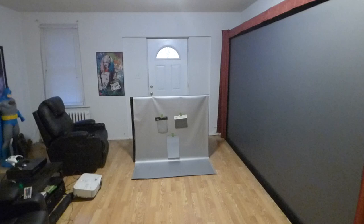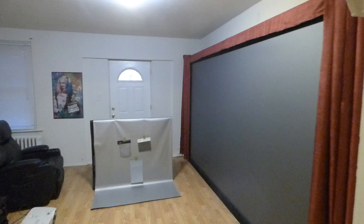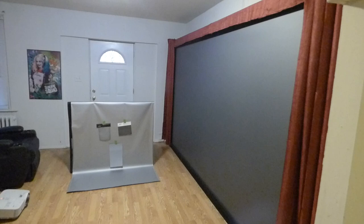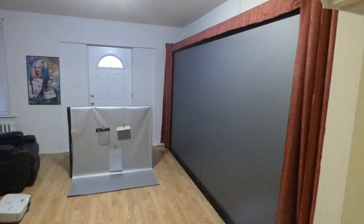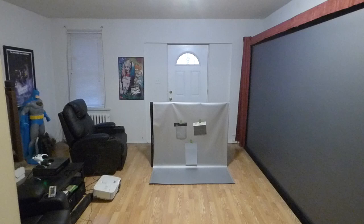My name is Kenneth Bird. I'm the creator of the Crystal Etch technology screen technology. This right here is the Platinum 4K Cinema Screen — a 150-inch 16:9 fixed frame screen. This screen is completely sold out for at least a year or two. We do have screens in 100 inches and 120 inches in 16:9, but the 150-inch is completely sold out.